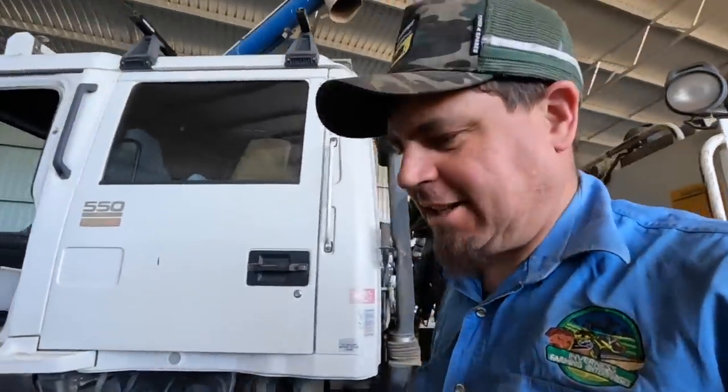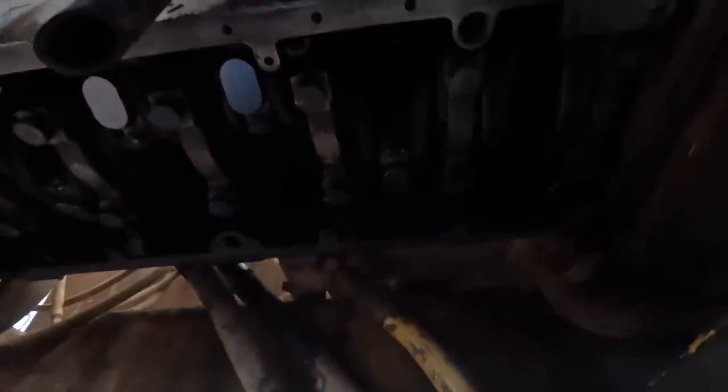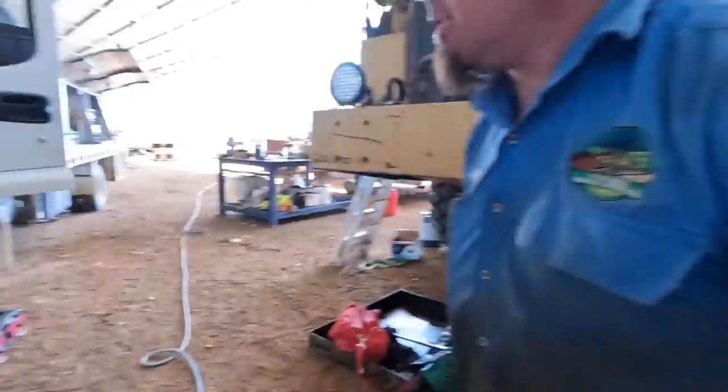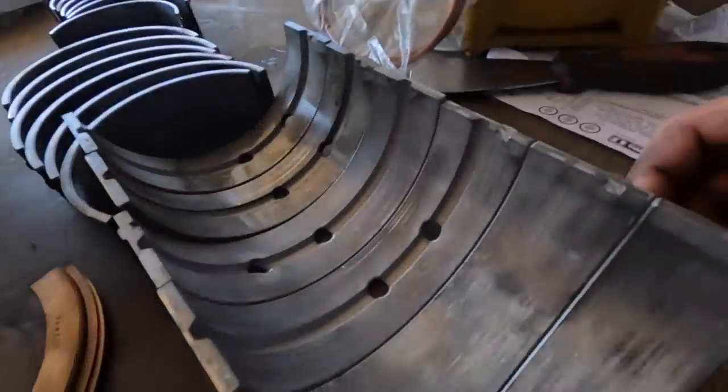Good afternoon guys. We've just been progressing on our dump truck here. We've got Paul under here — his back will be a bit average for a few days. Paul put the new bearings in, which was good. We're just about to put the oil pump back on and then the sump. I'll show you the bearings here.